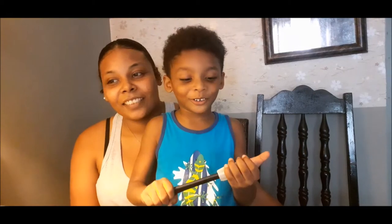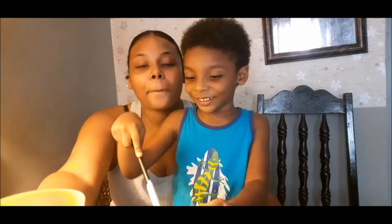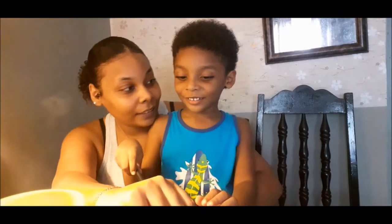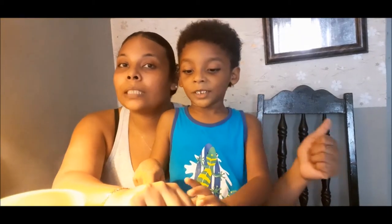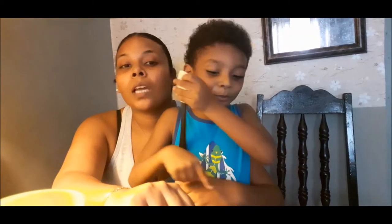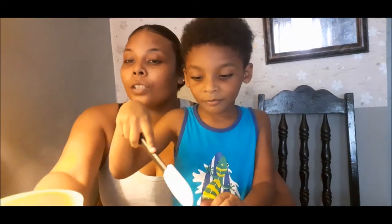Hello guys, welcome to my video! Today we're going to be making edible slime. You're going to eat it? Before we start, we're asking you to please hit the thumbs up button, like, subscribe and share, and turn on your notification bell to get notified whenever we drop a new video.